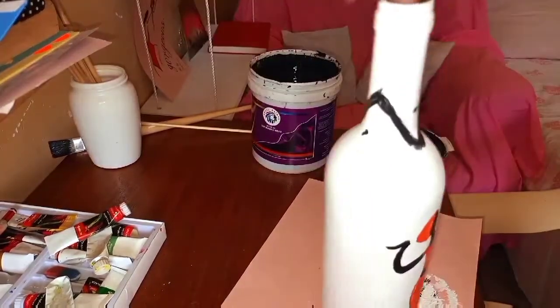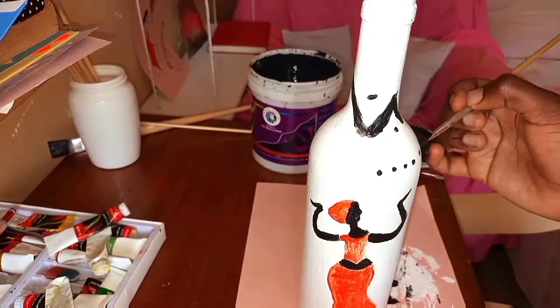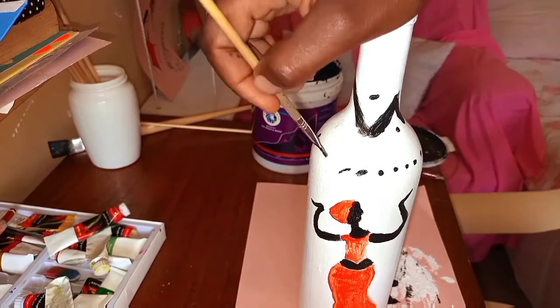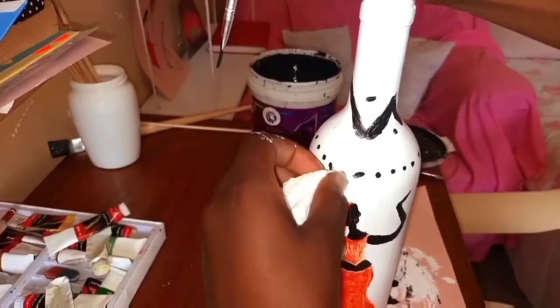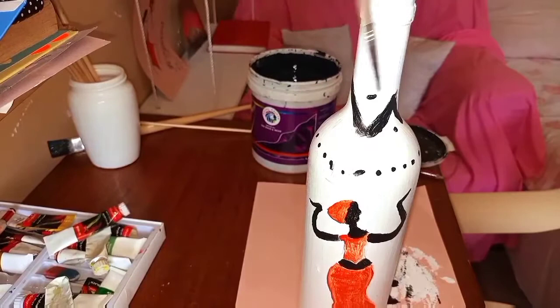When you keep on trying and trying, by the end of the day you'll find that you are improving on your skills. For this woman's dressing, you can have it dotted, striped, or just leave it plain. I'll just have it dotted.